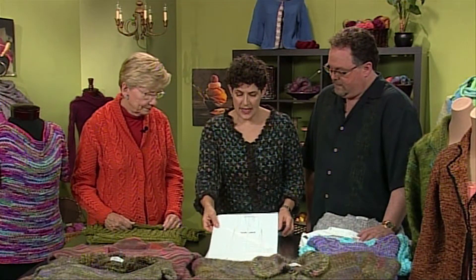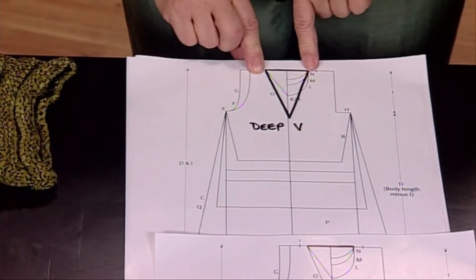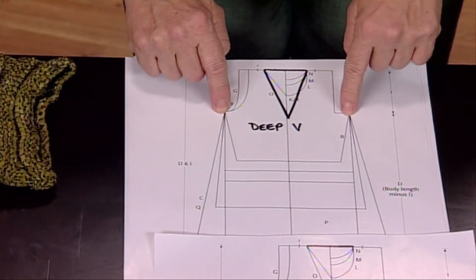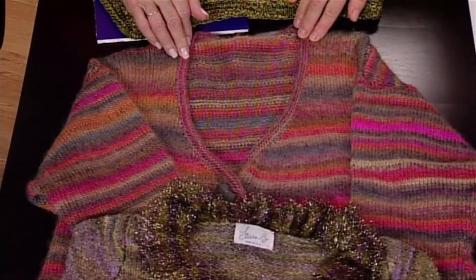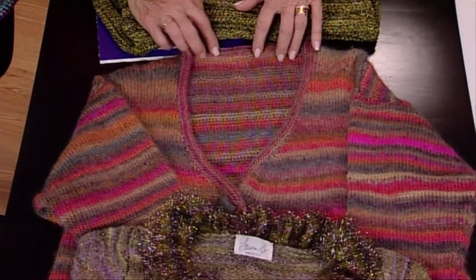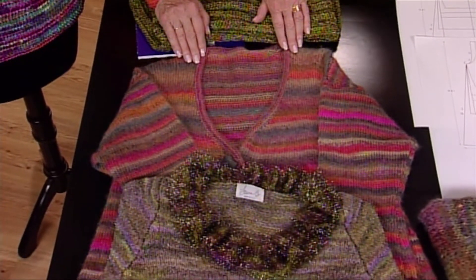The next one we're going to look at is a deep V. The shawl collar sweater you're wearing, Shay, is built upon a deep V. It generally starts just below the armhole, and that allows you to have that long, lean look. This sweater has the same deep V but with only a simple garter stitch finish — no collar per se. We tend to use deep Vs more for cardigans; you have to be careful with deep Vs on pullovers depending on what you're going to wear underneath.